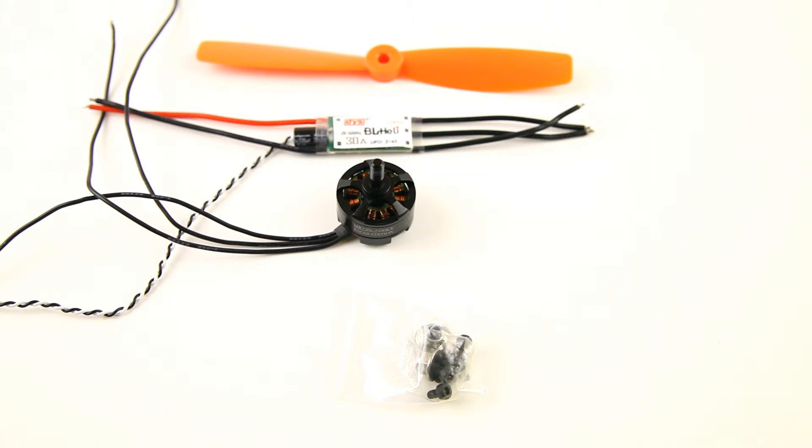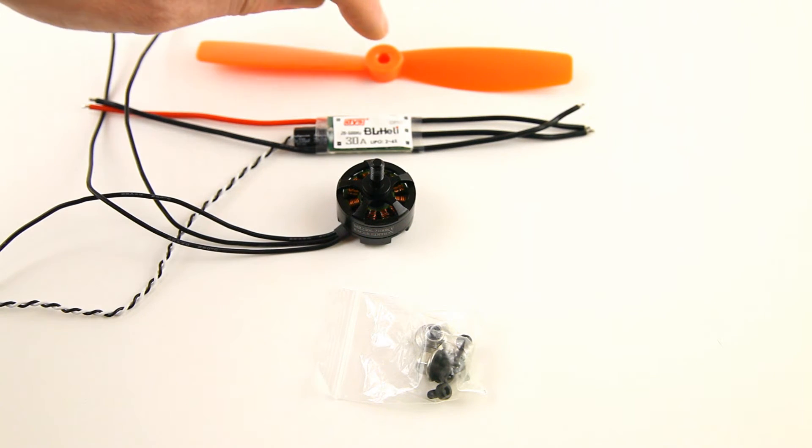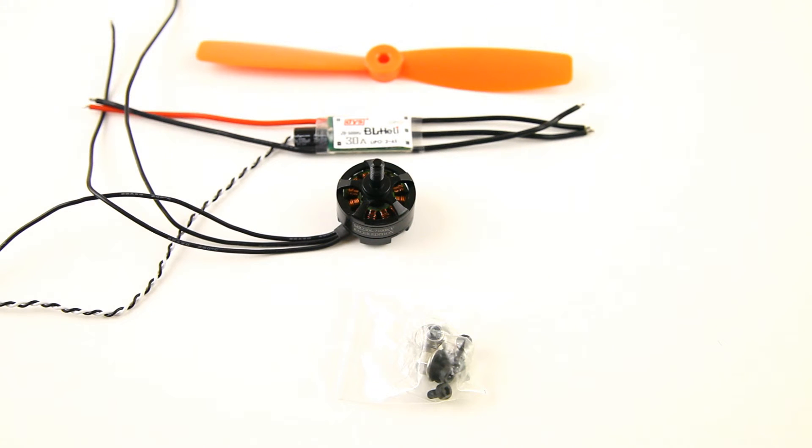In a minute I'll be testing this motor, and it actually does better than the spec sheet in most cases. Specs are a little overrated in this case, but you'll see. I'll test the entire setup on 3S and on 4S with the same propeller in both cases.